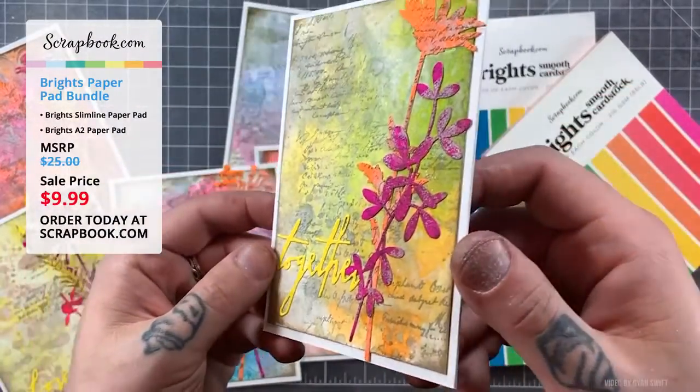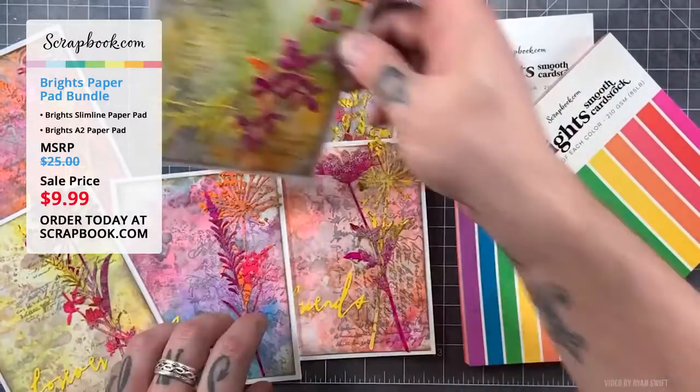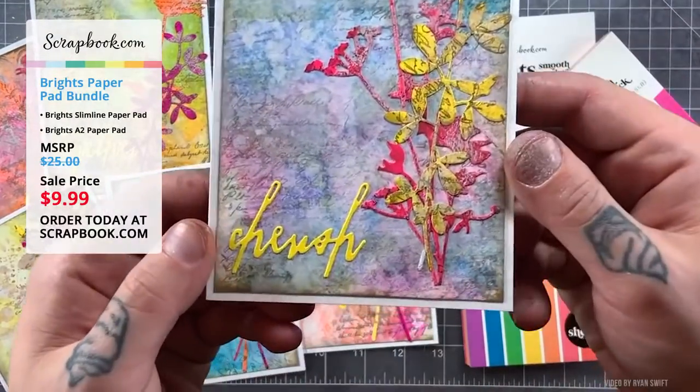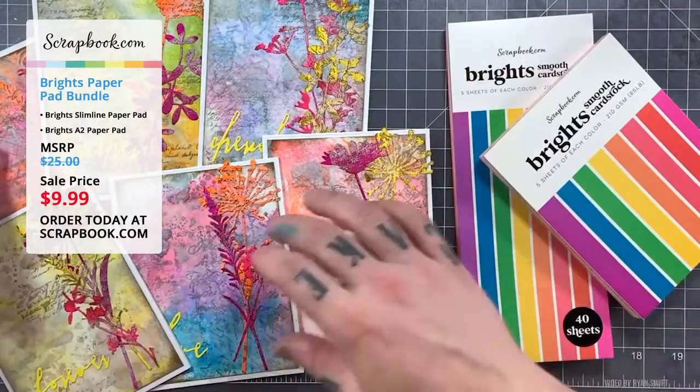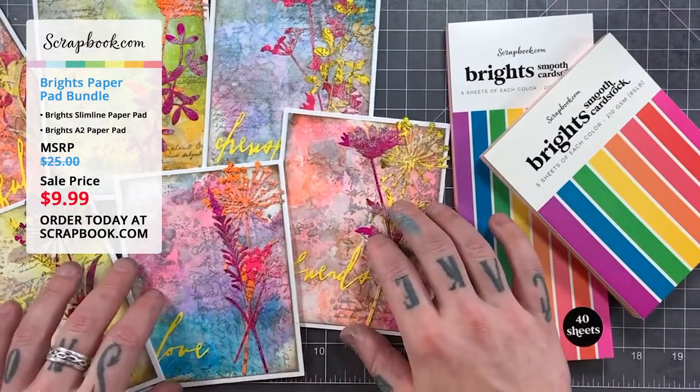The cards came together very quickly and very simply. Ryan felt he met the challenge of using the Brights in a more vintage way.